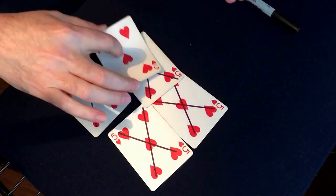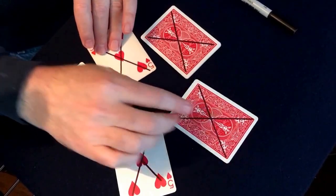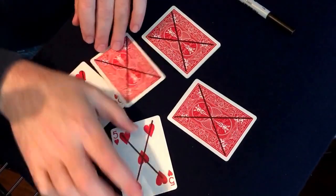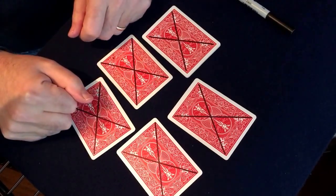I can take the last one and just touch it and we get an X. Thanks for watching.